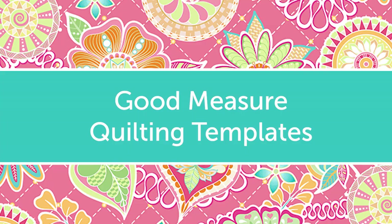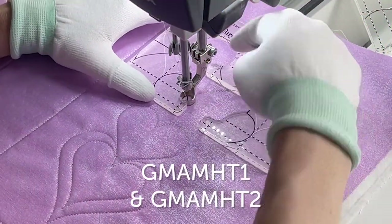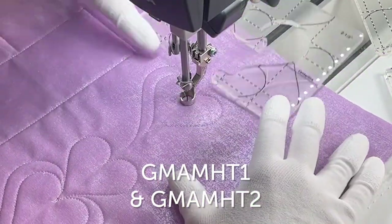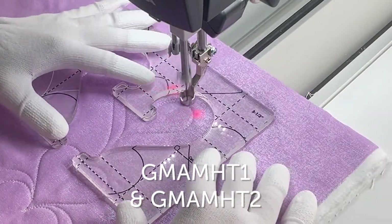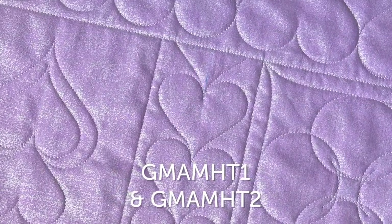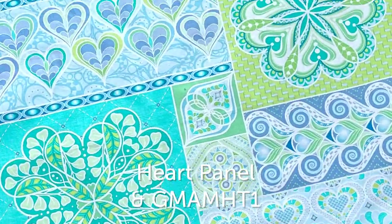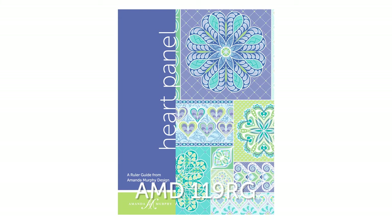I have a ton of new quilting templates this go-round. Probably the most requested shape I hear demand for is hearts, so this time I have two sets of heart templates to give you a full range of sizes. Every Heart Set One includes hearts that are two and a half, three and a half, and four and a half inches high when quilted. I used that set to design my heart panel in my Free Motion Fantasy Two line that debuts this BU and ships in January of 2022 — the guide shows you how to use it.